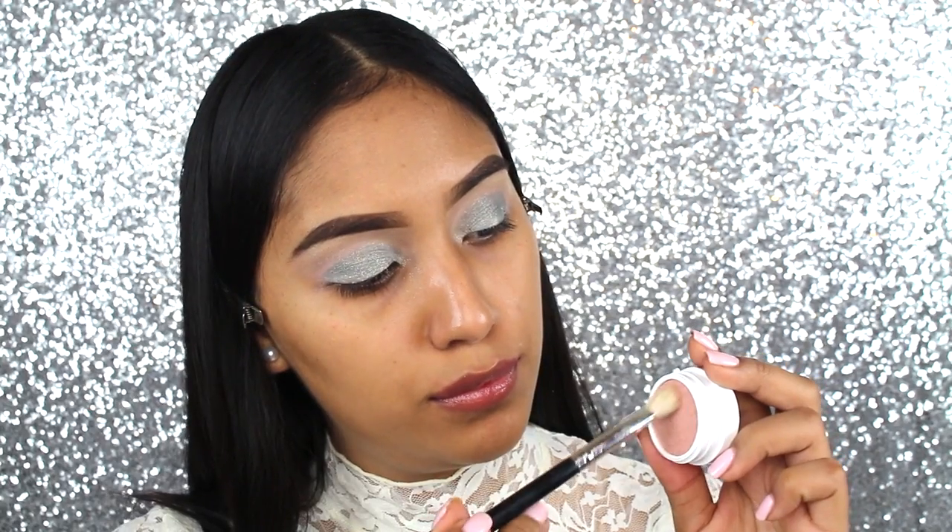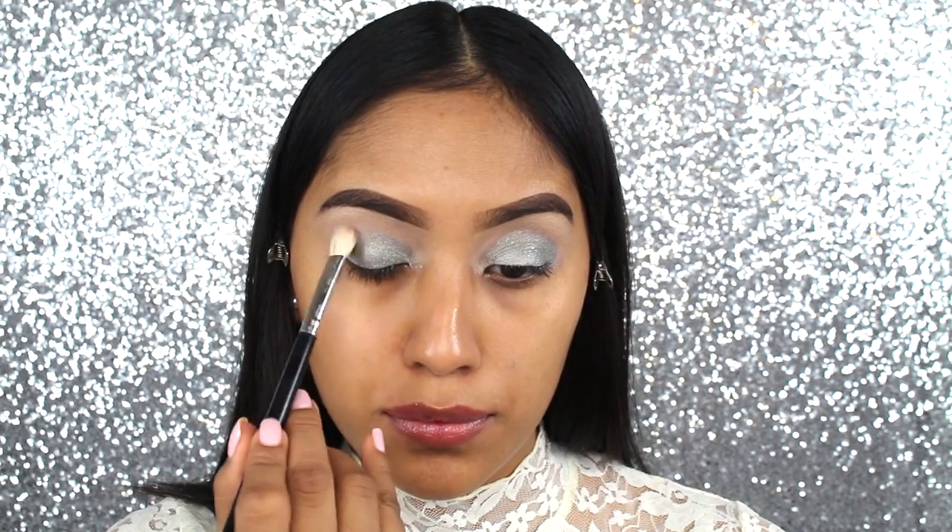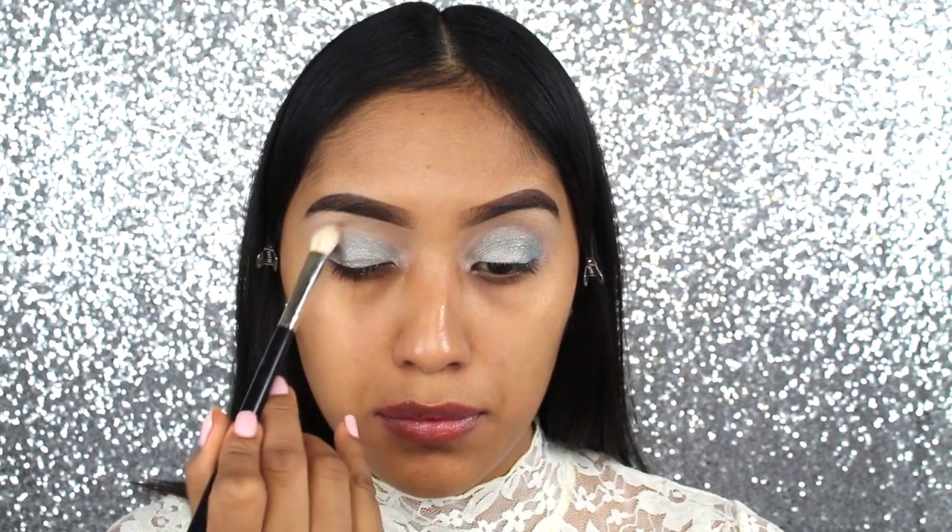Then to perfect the eye look, I just went and applied a little bit more of Party Girl on the crease of the eye.